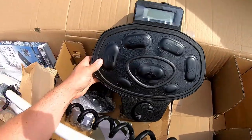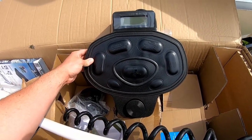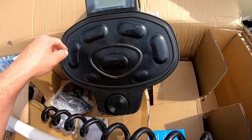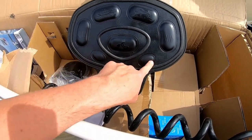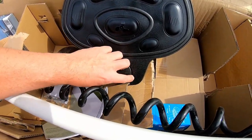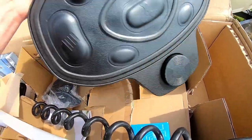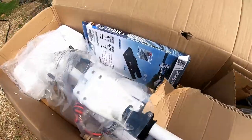It looks decent for all intents and purposes. It was cheap but it seems like it's well constructed — faster, slower, on and off, left, right. Not sure about these little buttons down here. This is the foot control — I think you set your heel on it and it gives you a way to pivot your foot, so that should be nice.